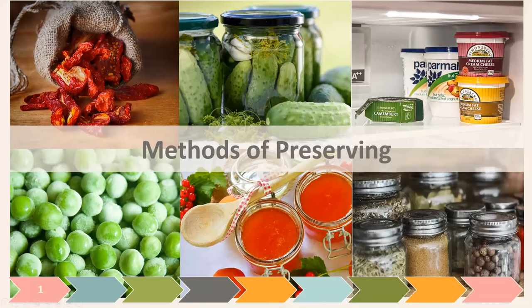Most of you are beginners or have done a little bit. We're going to focus on canning specifically today, but I want to draw attention that it's not the only method of preserving. It might be the pickiest in many ways.